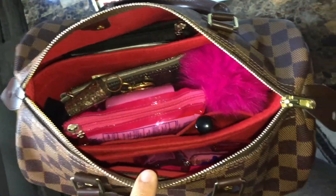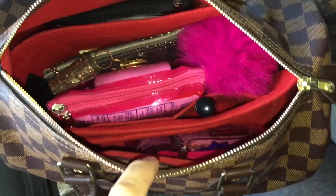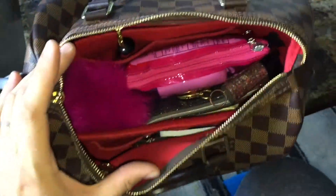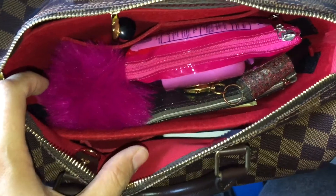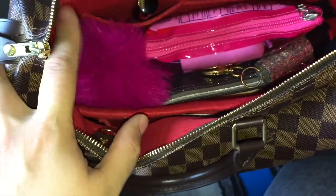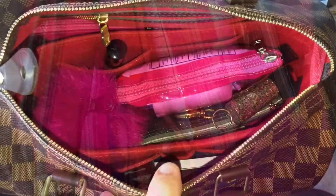I'll keep you guys updated. I do think it's sized for a 25 rather than a 30, but for five bucks you can't really complain. It does make the bag feel a little heavier, but we'll see. It was only five bucks, I didn't break the bank. I love organization, so I think it's good overall. I'll take more pictures and send them your way — thank you for watching, take care, bye!